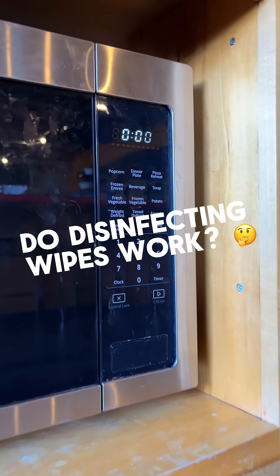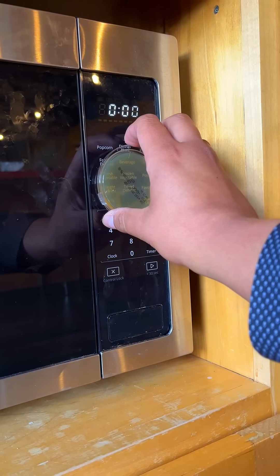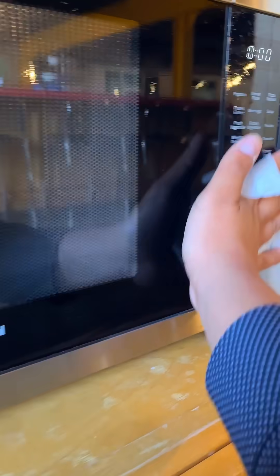Will everyday disinfecting wipes pass the germ blast test? Step one: we're using a contact plate to sample the microwave. This will capture any bacteria hanging out on the surface. Next, we grab a disinfecting wipe and, like most of us, we wipe it down and call it good.